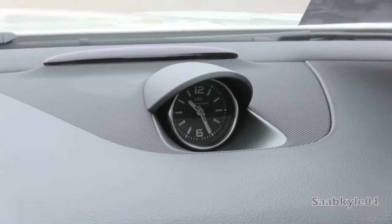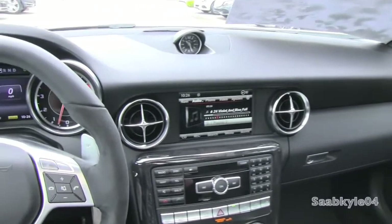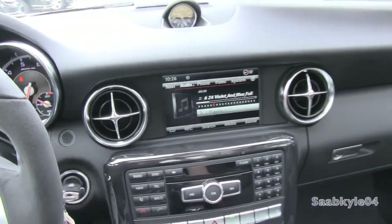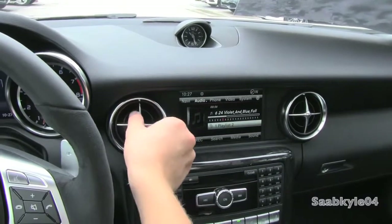Elegant analog clock located front and center in the dash. I just love all of the satin aluminum detailing in the newest Mercedes products — definitely has a little bit of a classic touch with a little bit of a modern throw to it. Even the air vents have a nice cool metallic touch to them, very easy to use and open and close by just twisting.